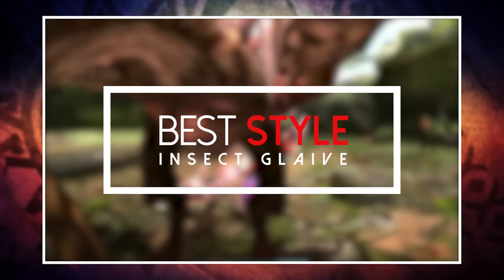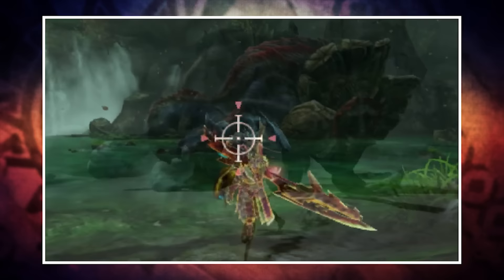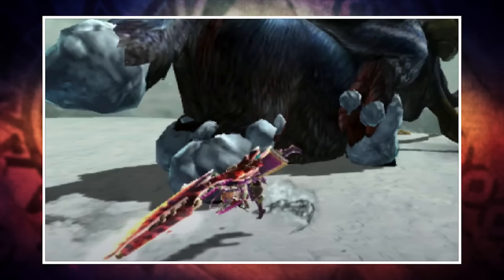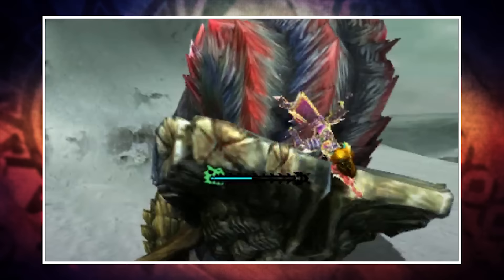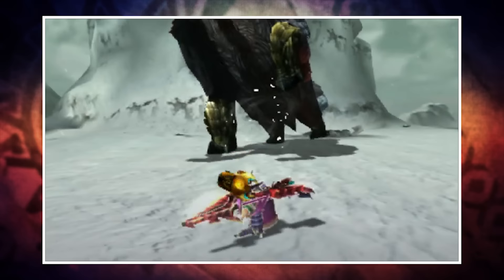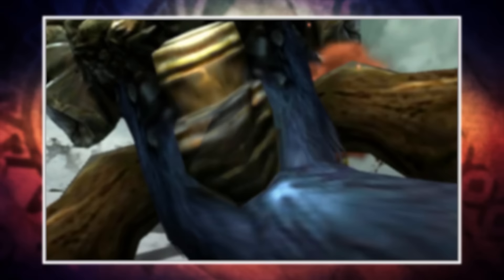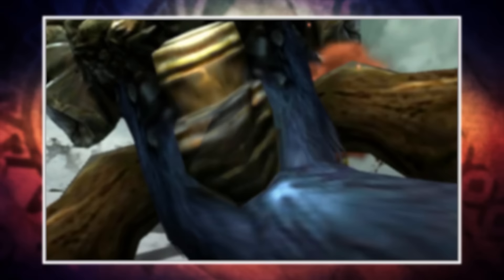Each style brings something unique to the table. Bushido is great once you get used to it - the Bushido dodge lets you be hyper aggressive. Aerial Style, however, has nearly everything good about Guild Style plus added air power and freer Kinsect control without the heavy stamina penalty of Bushido. For me, Aerial Style has been the most fun and successful, but that's just my personal opinion - try all of them and find what works for you. That's it for this episode; thanks for watching and tune in next Wednesday for the next episode of Weapon Workshop.